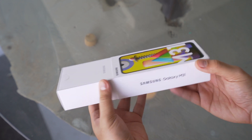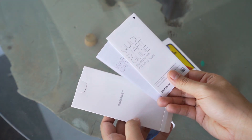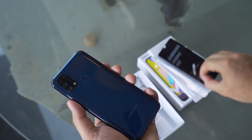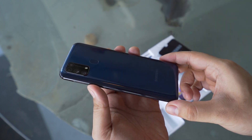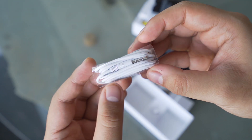First, let's take it out of the box. Sliding off the cover reveals a secondary box that contains our quick start guide and warranty cards. Next up we have the phone itself in this gorgeous dark blue color, and below that we get the charger, USB-C cable, and a pair of 3.5 millimeter earphones.